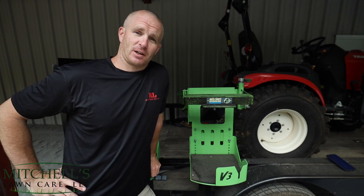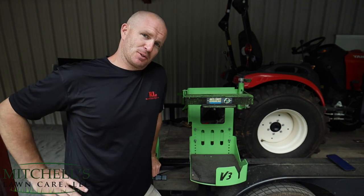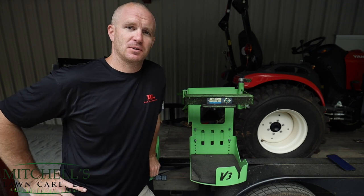What's going on y'all? I'm Mitchell with Mitchell's Lawn Care here in Colfax, North Carolina. Thanks for tuning in today. Today's going to be a short video on these BPS100 blower racks by GreenTouch Industries.